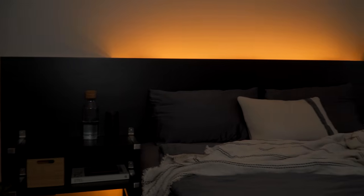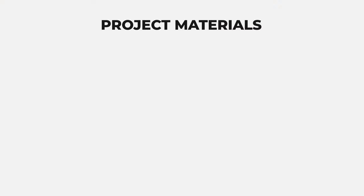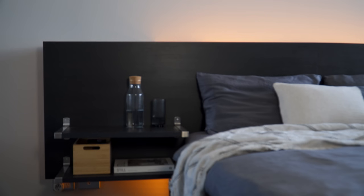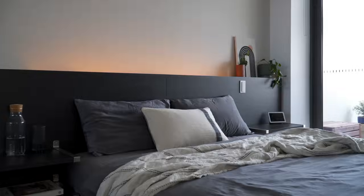That is a quick look and tutorial on how I built this custom floating headboard. Here is a quick recap on the materials and rough guidance on the cost. Everything shown in this video will be linked in the description below. If you have any questions, please let me know in the comment section and I'll try my best to answer them. Thanks for watching and I'll see you in the next one.